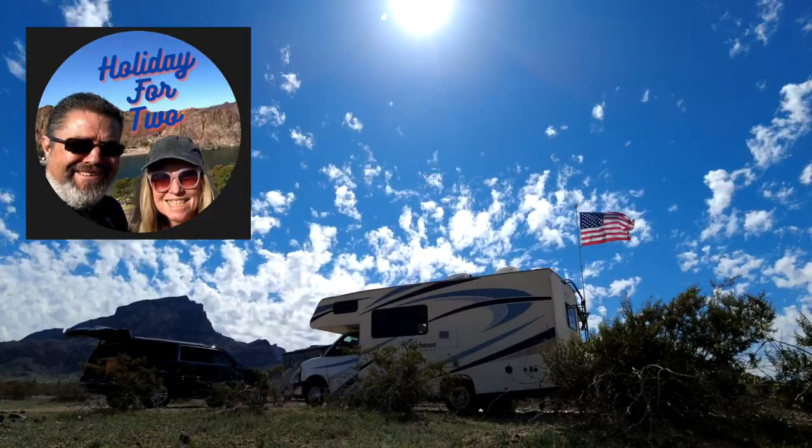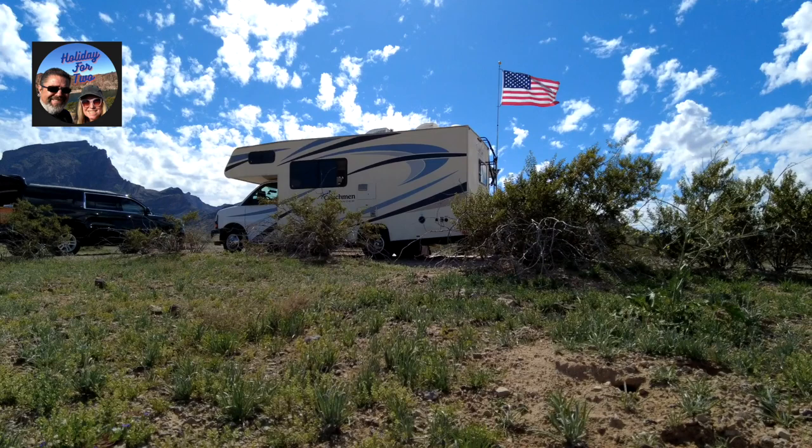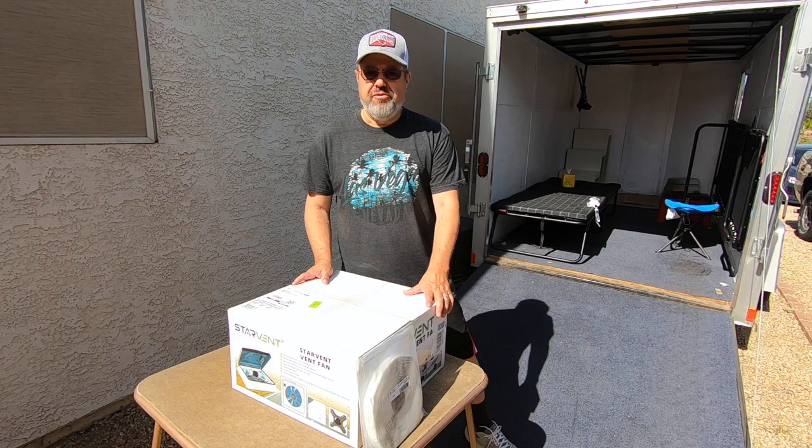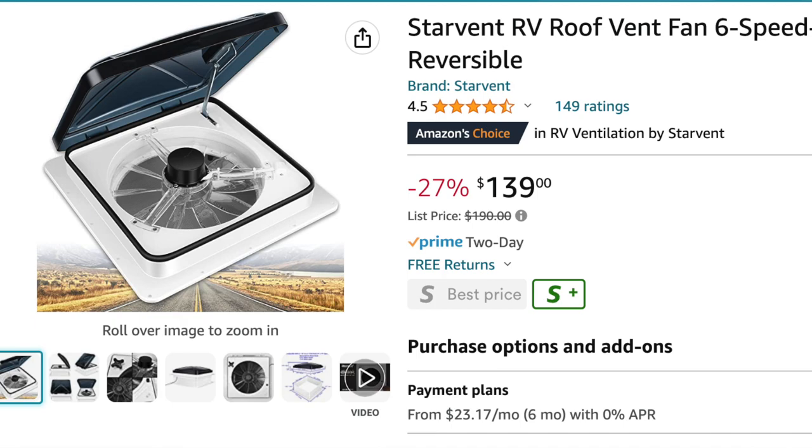Good morning. I'm going to show you the fan I got for my cargo trailer. This is a Star Vent six-speed ceiling fan that just came in a few days ago on Amazon. I'm going to show you what's in the box. They run about $140 on Amazon.